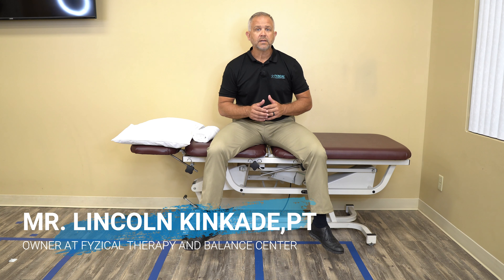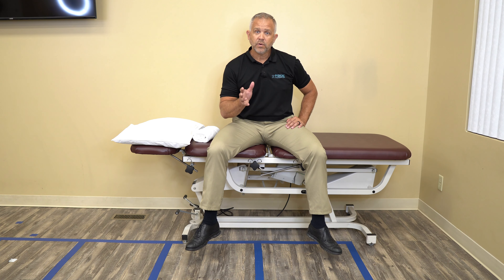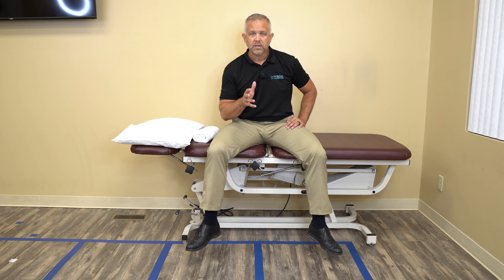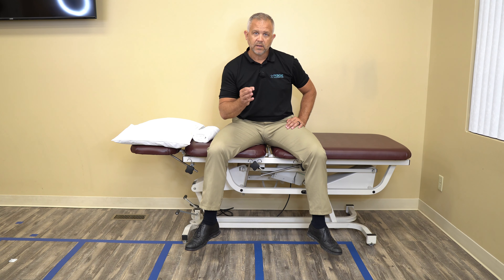Hey guys, this is Lincoln Kincaid with Physical Therapy and Balance Centers. Today I want to talk to you about knee pain, and specifically in this video we're calling this phase one knee exercises. A common thing I see every single day is knee pain — it can come from a number of areas, but if you're not sure where to begin, this is a pretty good level place to start. As always, if you have pain with these exercises, I recommend you stop doing them immediately and go see your local physical therapist or physician.